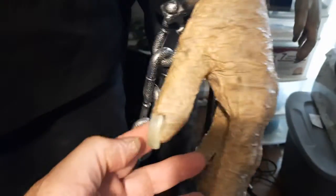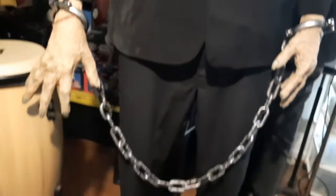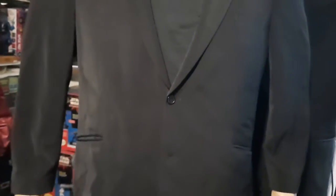They're oversized because the body's oversized, and they work pretty good. I'll put some chains on him. The head got modified like I've done with the other ones — I've repainted it, cut the hair, and used a glue-water mix to paste the hair down.